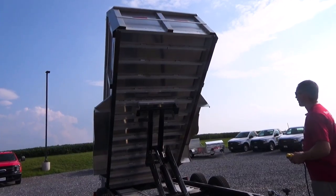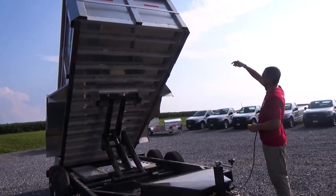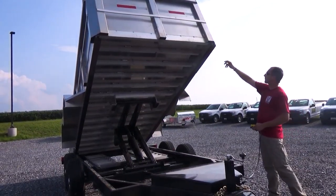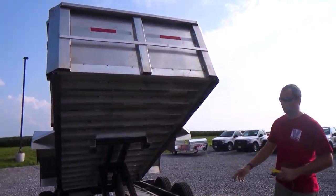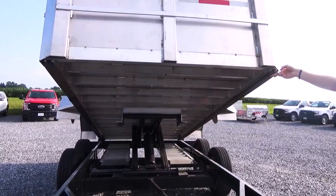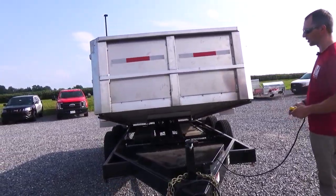You'll also notice on the side rails here, we use the same material that they're using in a large dump truck. It's basically put in a track that is replaceable and easy to replace if you ever have to. This provides a cushion between the steel and the aluminum so we don't have steel and aluminum contact. It helps with bouncing around and also with vibration and noise. It actually has a T-groove so these can slide out and be replaced if they ever do wear.